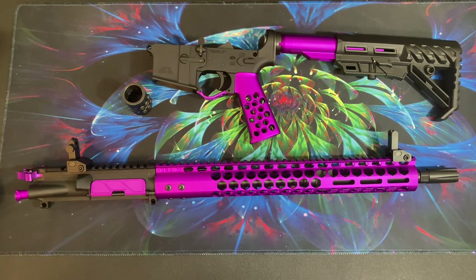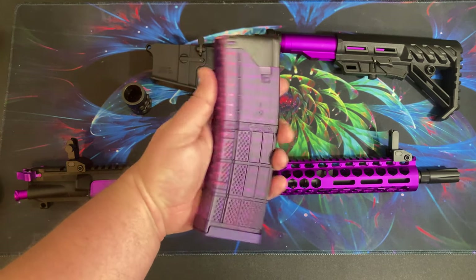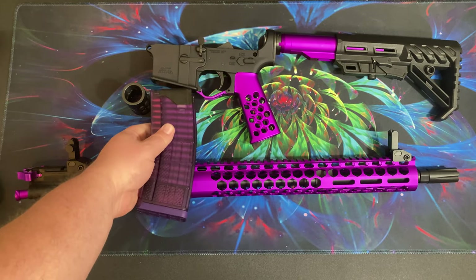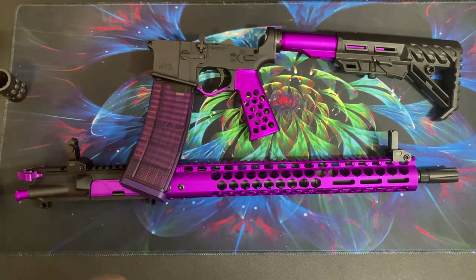This is my purple AR — just a quick video, I hope somebody finds this helpful. I do have purple mags to go with it, which is kind of funny. Anyway, thank you for watching, I hope you have an amazing day.